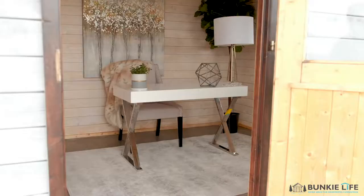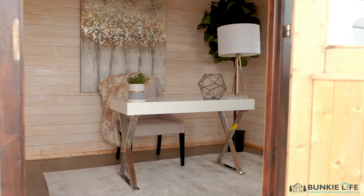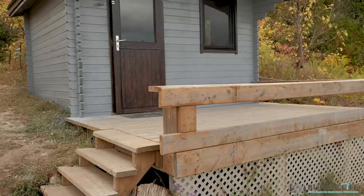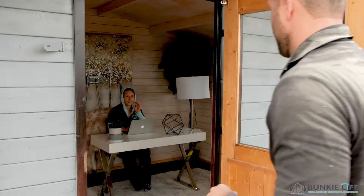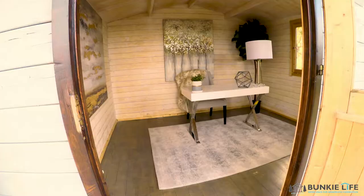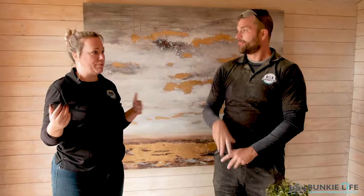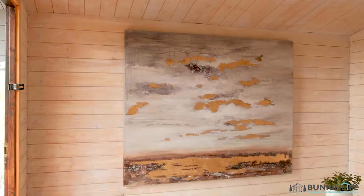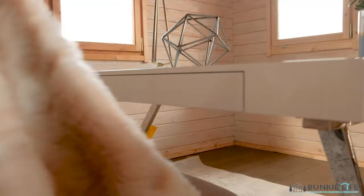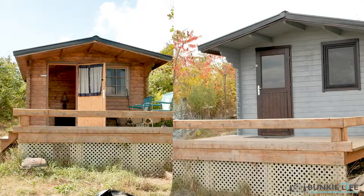All right everybody, we've done it — nine to five, we gave ourselves one day to do a complete bunkie makeover and I think we did a great job. So excited about how this turned out. I want to introduce you to my own new home bunkie office. Shannon, tell us about the concept here. I was looking for something very easy to flip around should you want to switch it up at any point — going with a nice sleek white desk, adding some greenery and nice pictures to fluff it up. And I think it all came together really nicely. This has been extreme makeover bunkie edition — thanks so much for watching!